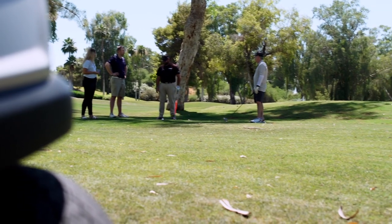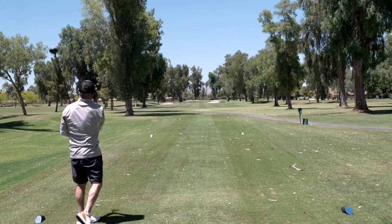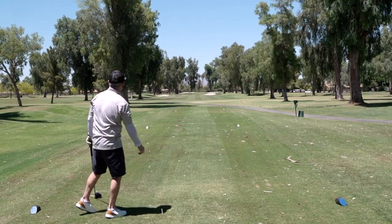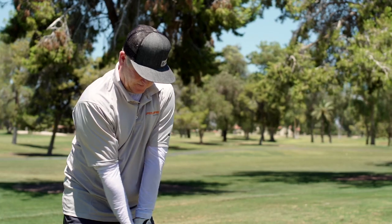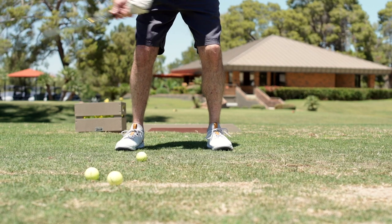A year ago, I had a partial knee replacement done on my right knee, which for a right-handed golfer is your power base of stability. I actually purchased the Athlon shoe right before my surgery. I had spent three to four years prior to that playing golf trying to stay off the inside of my right knee, which you lose a lot of your power when you do that.